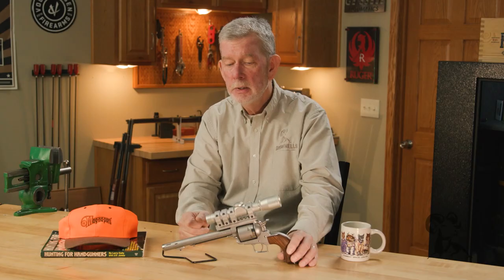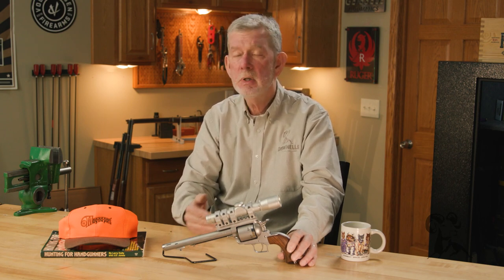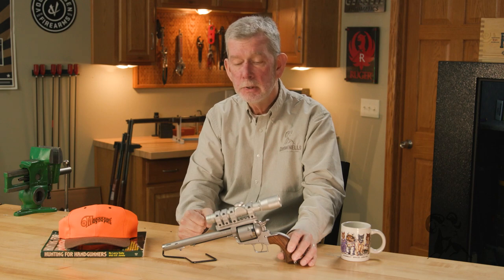Another interesting thing is he built these on new models with 10 inch barrels and chopped the barrel back to 8 3/8 inches — the same length as a Smith & Wesson. The reason he did it is because there was a lot of published data out there for 8 and 3/8 inch barrels. He took advantage of that but continued to progress with even heavier charges and heavier bullets, and that gave him the optimum balance and optimum powder burn. It delivered the goods.